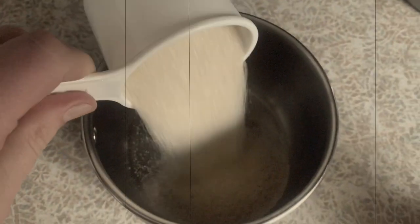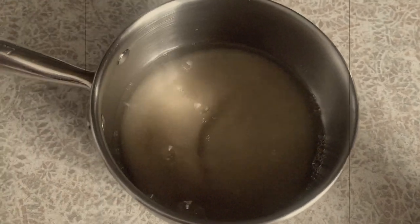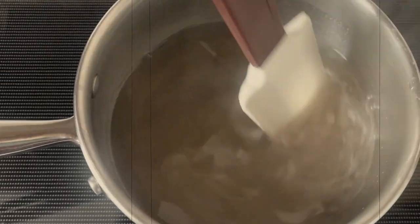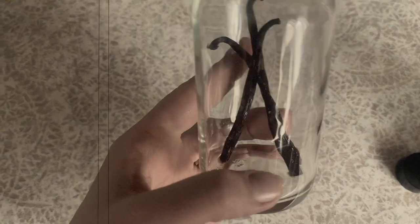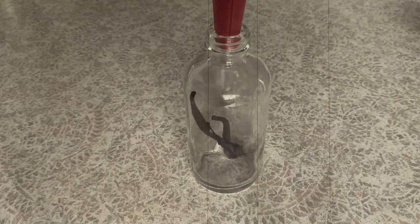Do you like vanilla lattes? Make your own at home on the cheap with a homemade vanilla syrup. It's better than anything you can get at the store and has zero additives. Bring a cup of sugar and a cup of water to a quick boil just until the sugar is completely dissolved. Add your vanilla bean scraps and let it infuse for a day or two refrigerated. Try to use the syrup within a month.